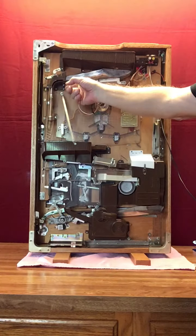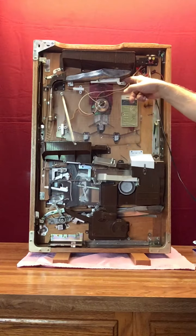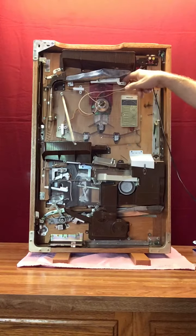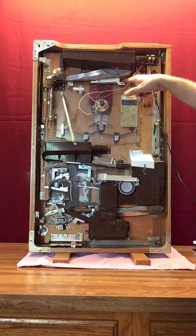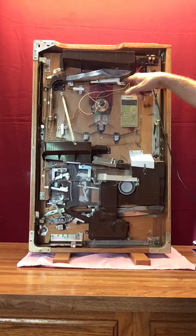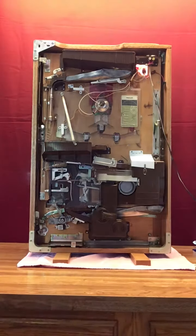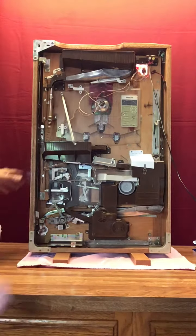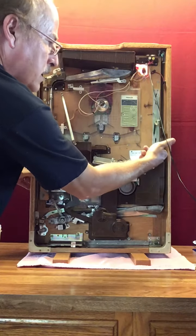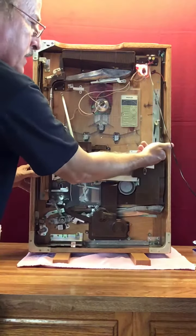This light up here in the corner — it's controlled by a switch right here — will go on and off. What that is telling you is that there are no pachinko balls in the machine, or not enough in the upper hopper for the machine to be functional. So if you see the light in the upper corner come on — it's red on the other side — you'll know that's what that means.